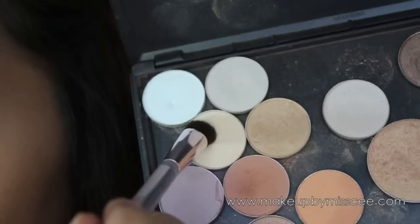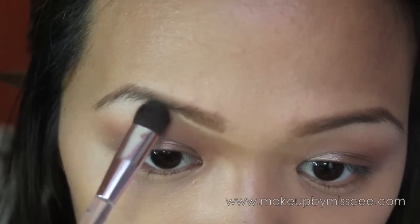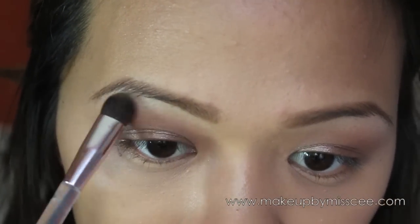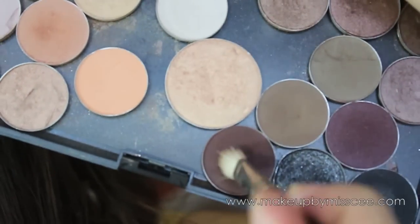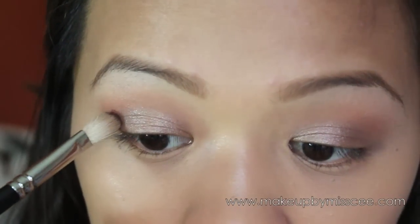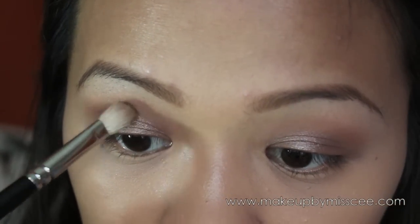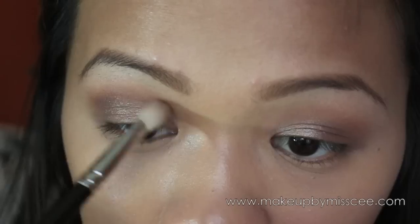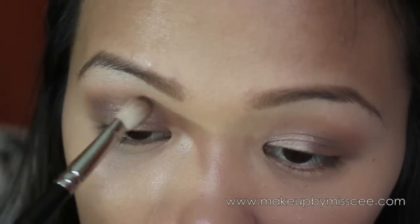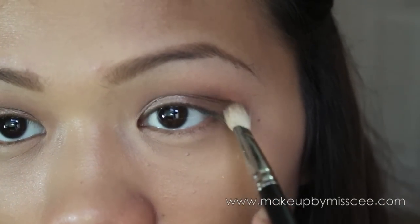Then I'm going to highlight with a very light, close-to-skin-tone eyeshadow color. For more definition, take a darker brown eyeshadow and apply that on the outer corner of your crease, blending it inwards as well to make everything pretty blended. This is going to create a more dramatic, smoked-out, and sexier look.